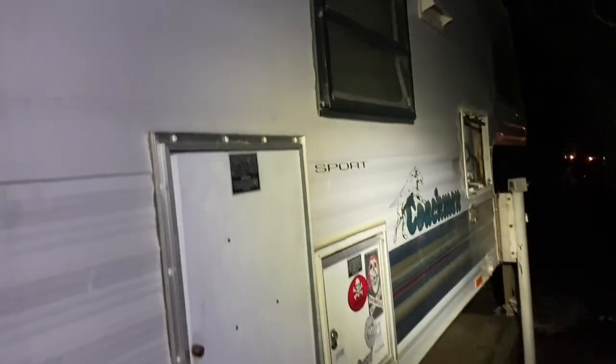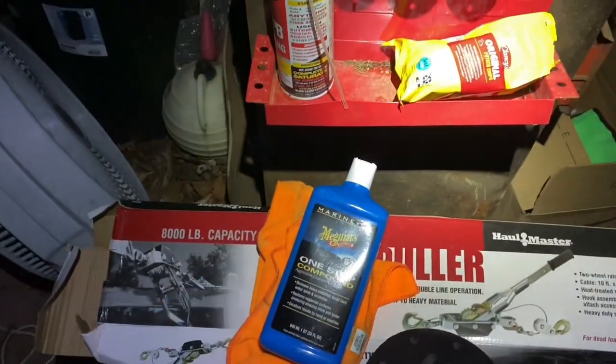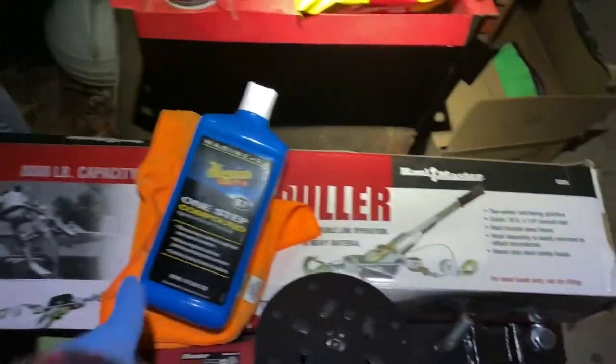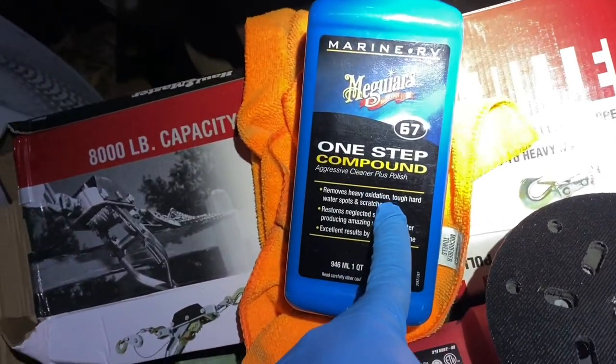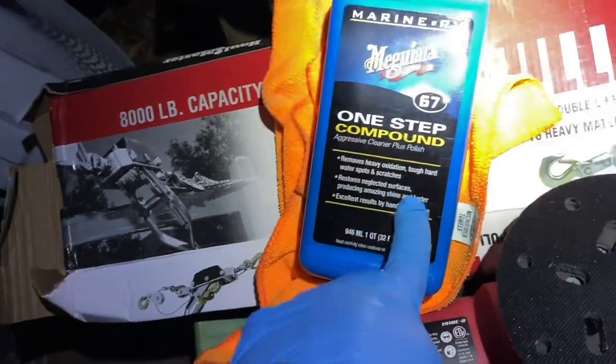It fits on my eight-foot bed on my truck, but I had this crazy idea to polish it. This one-step compound is for marine and RV — might as well try. It's $26. It removes heavy oxidization, tough hard water spots, and scratches, and restores neglected surfaces — which this is definitely. Look at how much crud has built up.